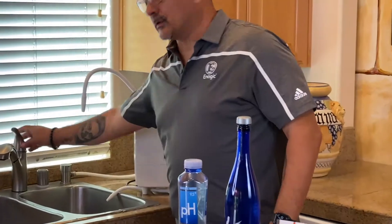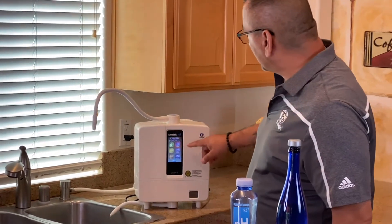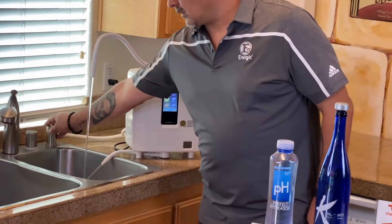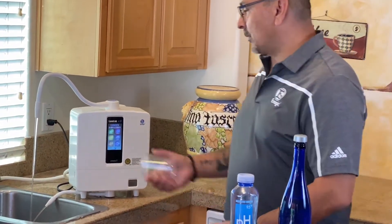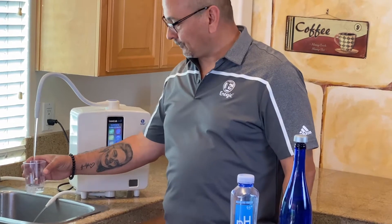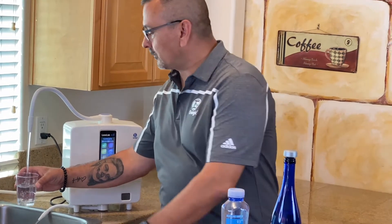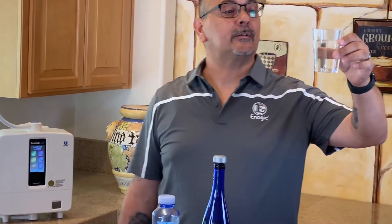How it works is you just come over to your sink, you turn on your water, the machine's going to come on, you push your button for 9.5, and you hear it say 9.5. When that comes out, you give it a little cup, fill it up, and then you have some amazing 9.5 water. A little bit of bubbles in there because that's your active hydrogen.